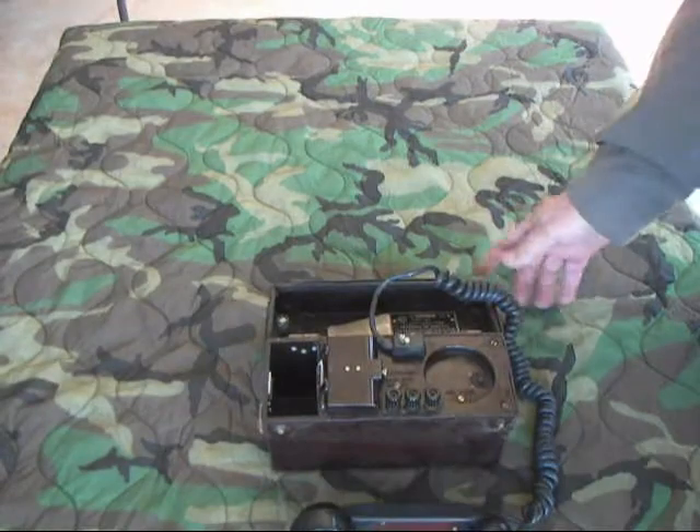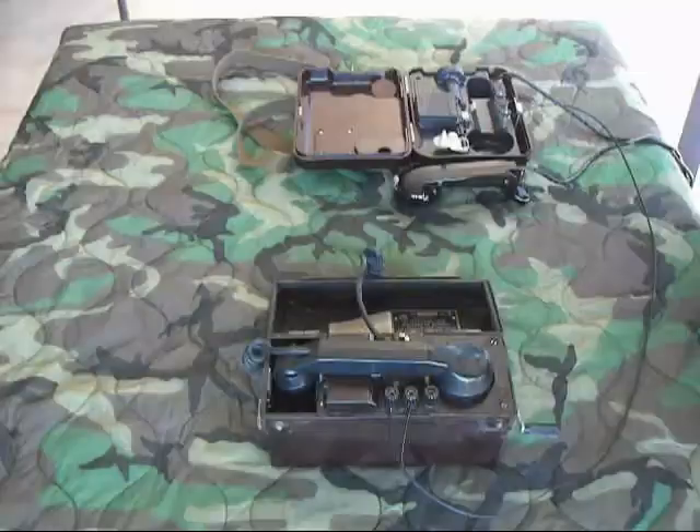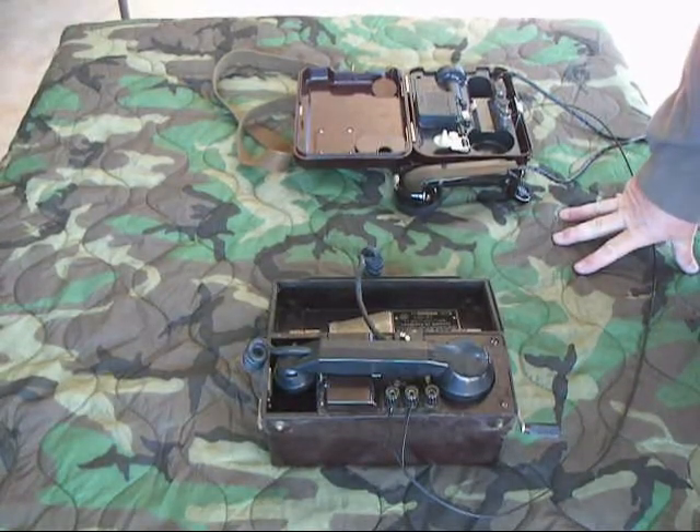It uses the large earpiece and small microphone like most other Soviet phones and radios do. We'll go ahead now, and then we'll hook up a TA-57 to it and make some phone calls.